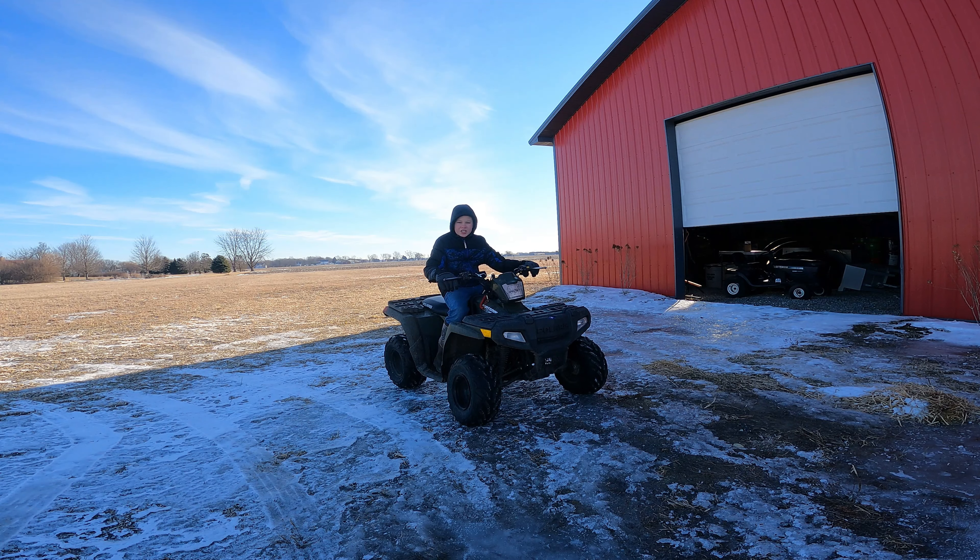Whoa, dude! Cool quad! Oh, this? This is a Sportsman 110 EFI. Want to take it for a spin? Of course I would! I'd love to take it for a spin!